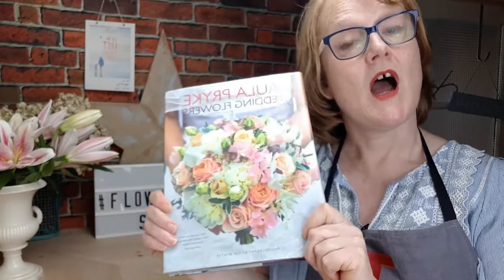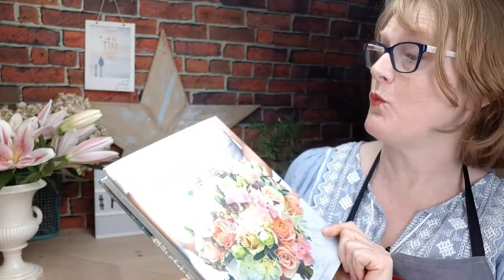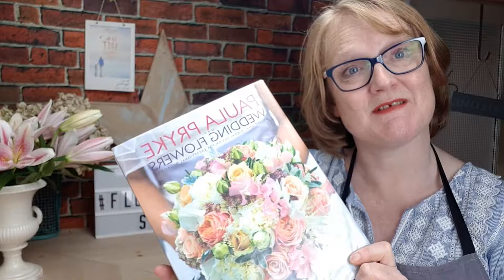Are you thinking of doing your own wedding flowers? I've got a copy here of Paula Pryke's Wedding Flowers book. Come and join me as I turn through the pages. I'm Julie from Julie Davis Flower Workshops and Flower Start, the online flower arranging classes.